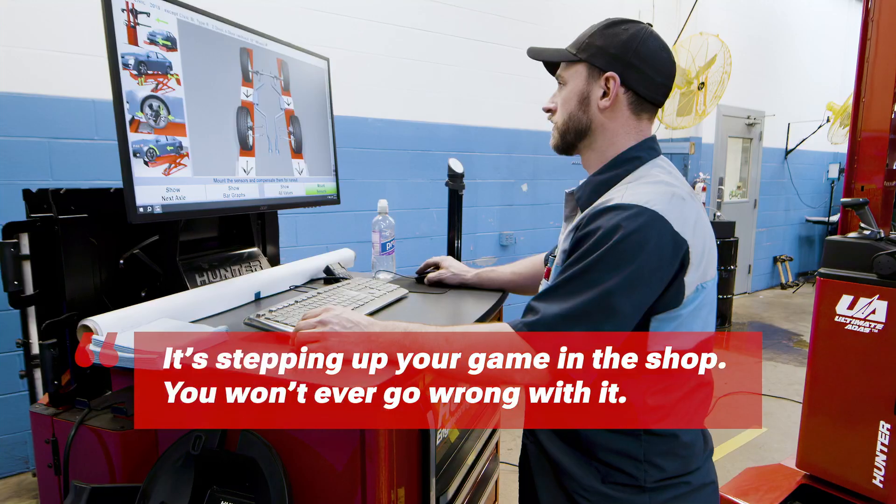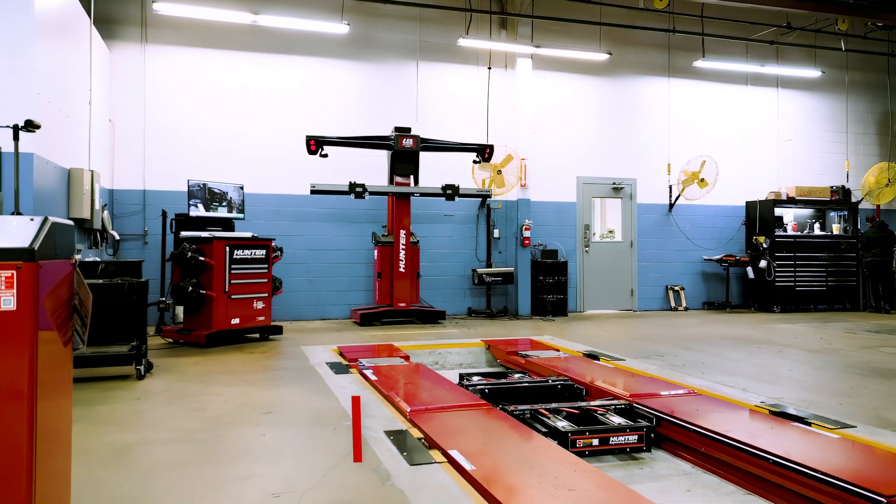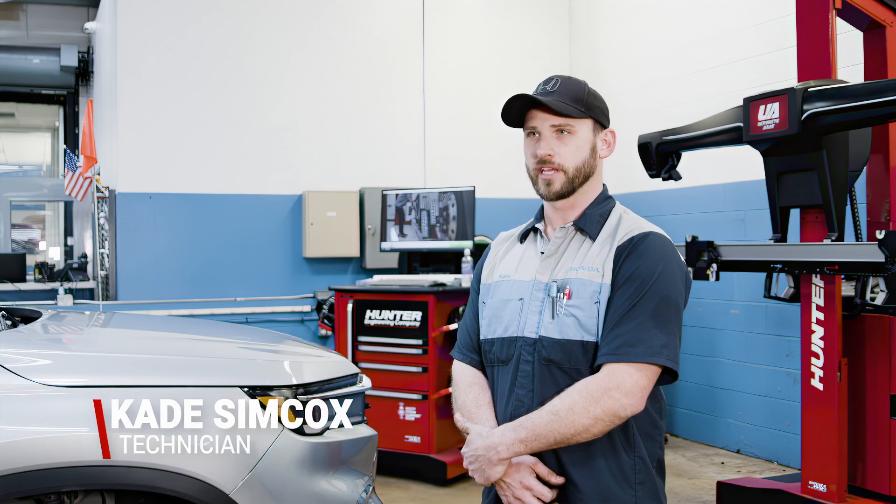It really is stepping up your game in the shop. You won't ever go wrong with it. The Ultimate ADAS — the machine that wraps everything into one: front end alignments, four wheel alignments, and also recalibrating things like the multi-purpose camera and front-facing radar.